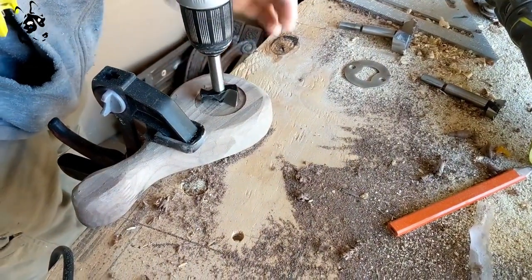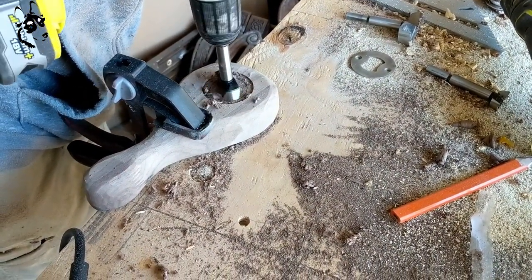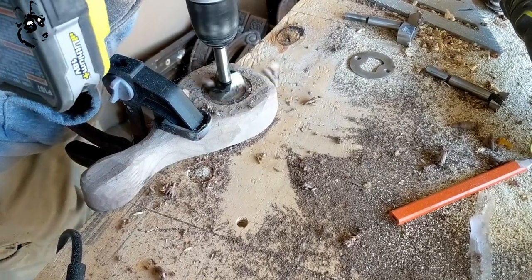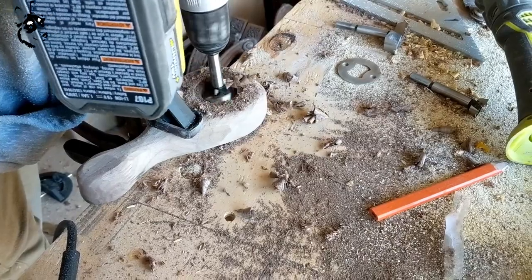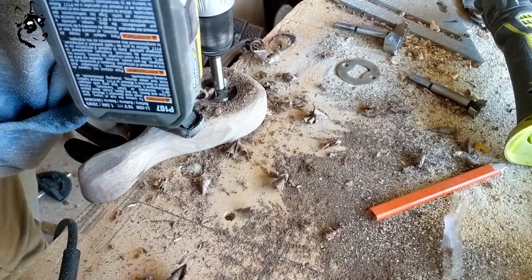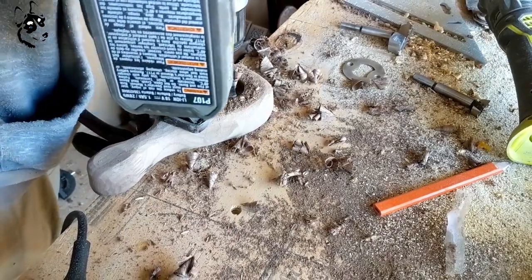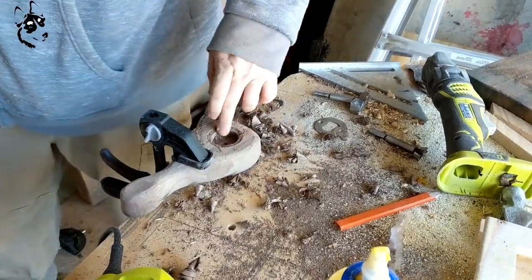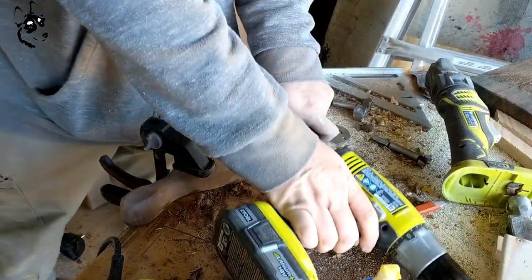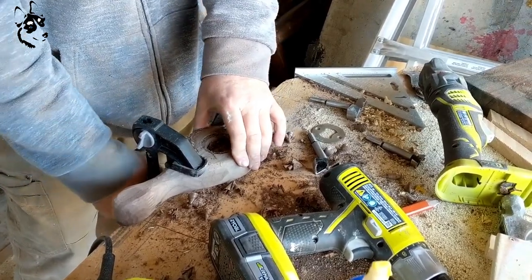So Tim found these little bottle opener attachments at our local specialty woodworking shop, and he's using a forstner bit to drill a hole into the main body of the piece. Then he's using a smaller forstner bit to drill a second hole in the same piece, so that when you actually go and pop the top off a bottle, it actually pops instead of just kind of scraping your woodwork.